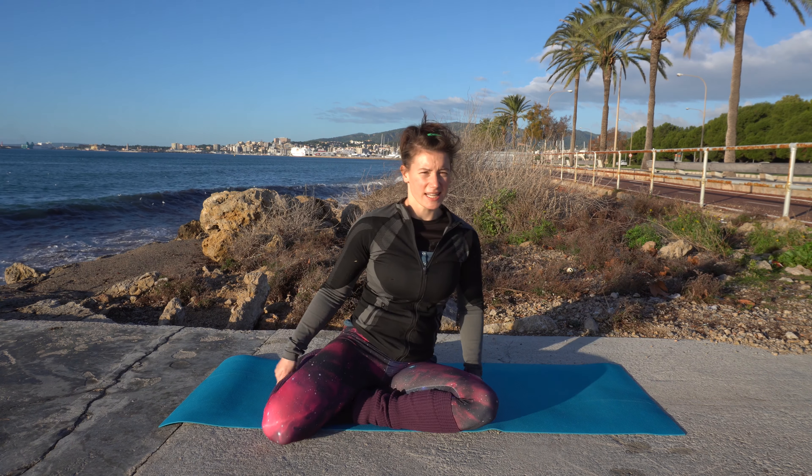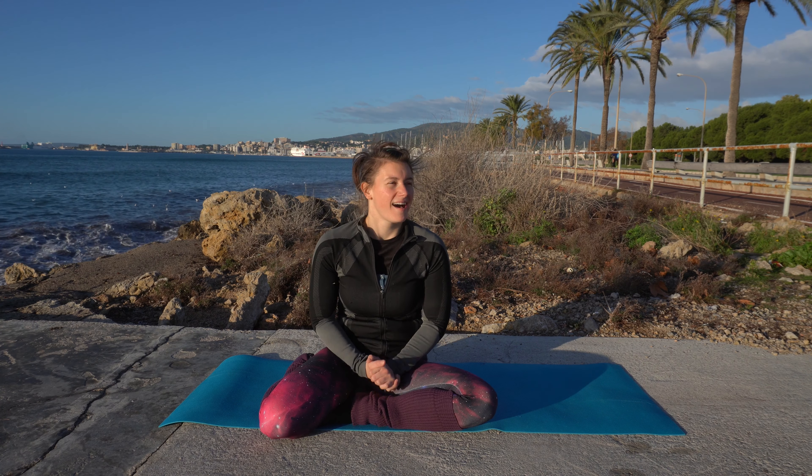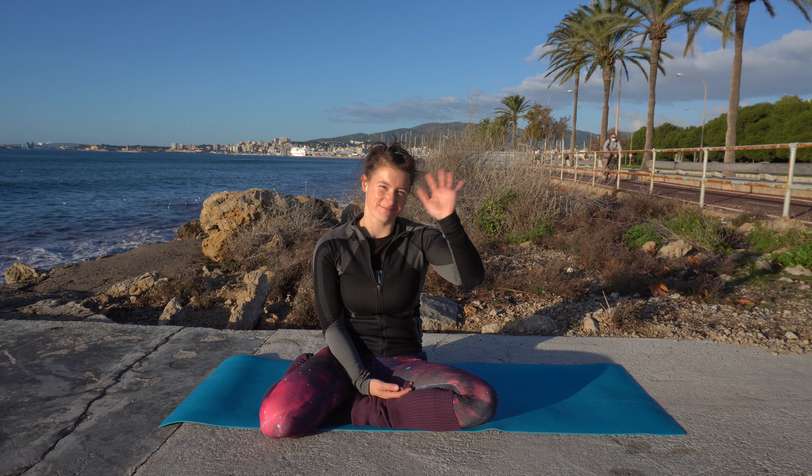And that was my stretch and relax workout. I hope you did like it. If you did, please hit like and subscribe to support me so that I can create more content. Have a wonderful week and I hope I'll be seeing you soon. Bye.